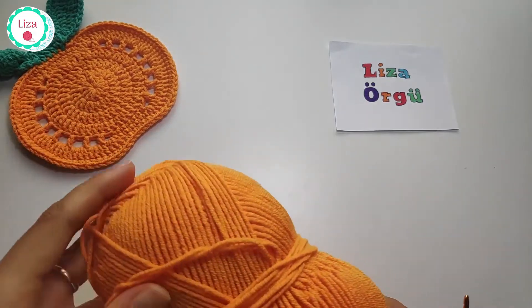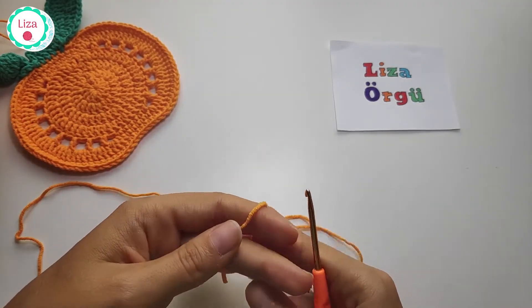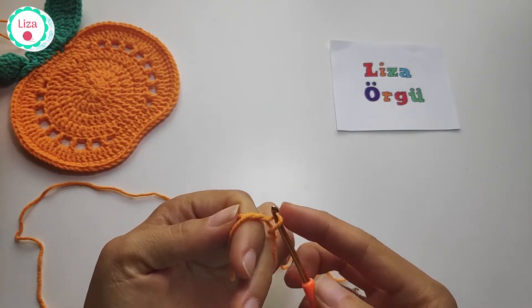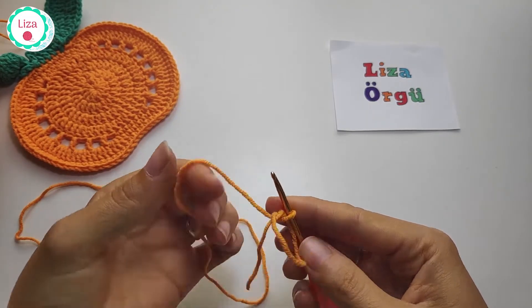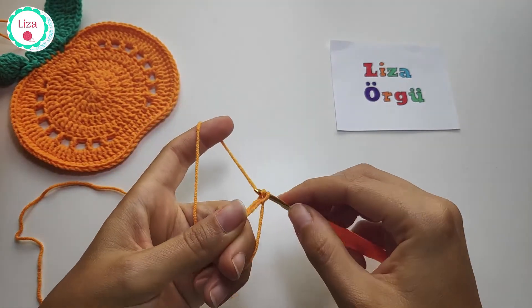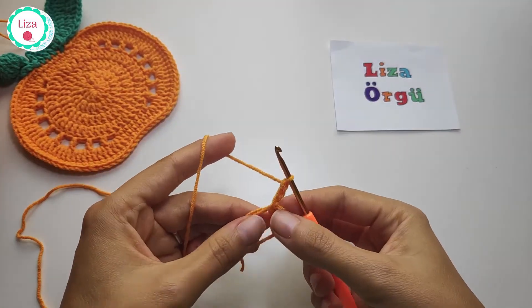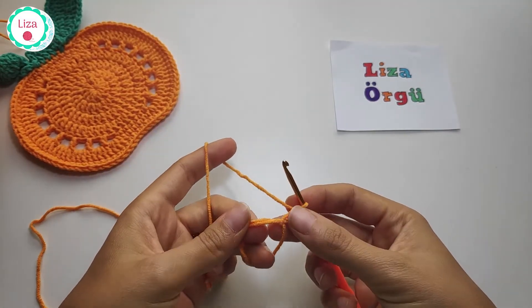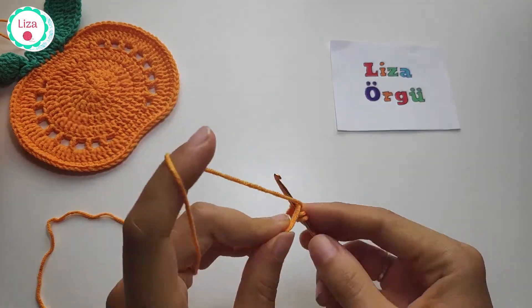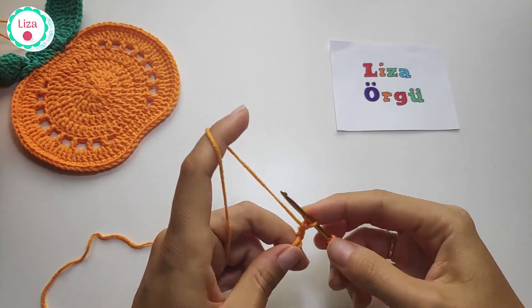First of all we start with orange yarn and make a magic circle — wrap around your finger like this and pull up a loop. Hold your circle with your fingers and chain 3. We are going to make 12 double crochets into the circle. I'll make the first one with chain 3, then go on and make 11 more double crochets into the circle.